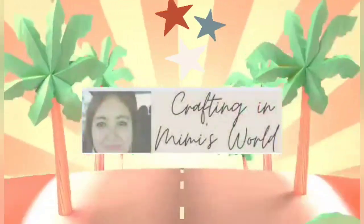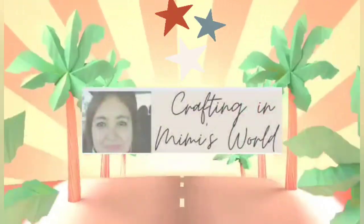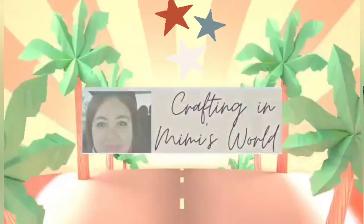Hello friends, welcome back to my channel. And if you're new, welcome to my channel. My name is Jackie and let's get started.